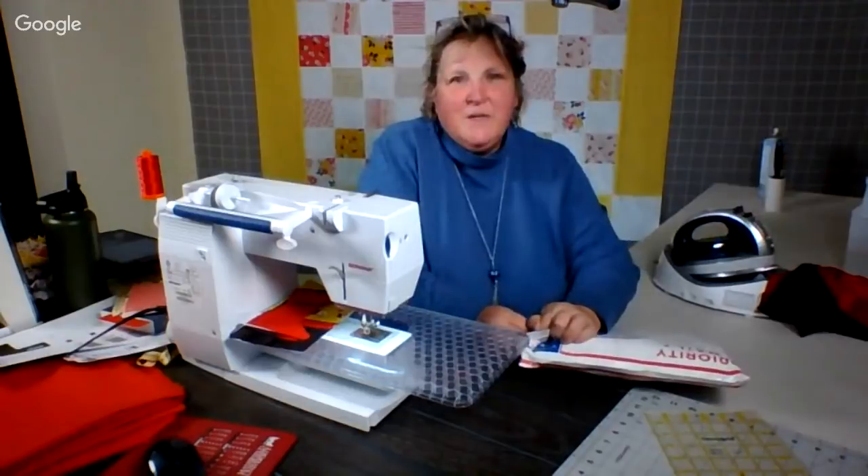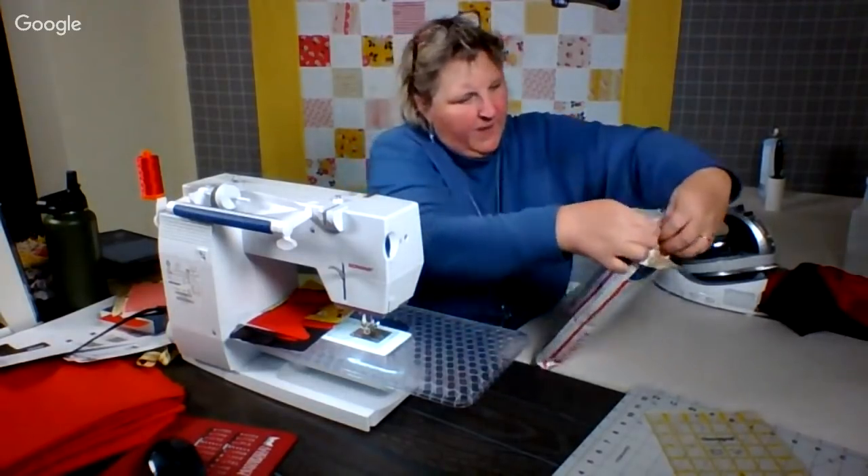I'm sort of reluctant to cut it because it's fabric. That I know.